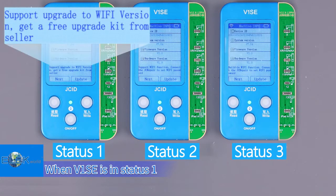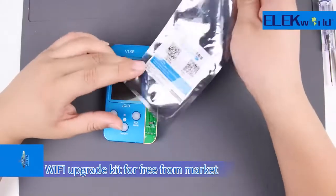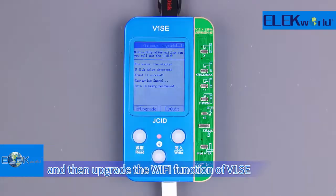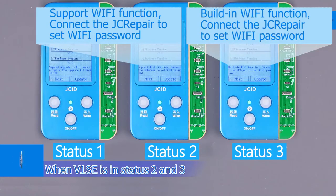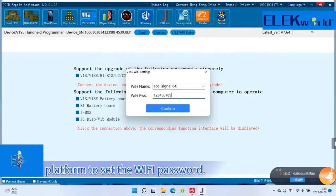When V1SE is in Status 1, users with certain manual soldering ability can get the V1SE Wi-Fi upgrade kit free from the market, and then upgrade the Wi-Fi function of V1SE. When V1SE is in Status 2 or 3, you can directly connect to the JCID platform to set the Wi-Fi password.